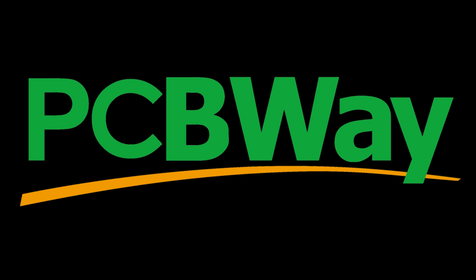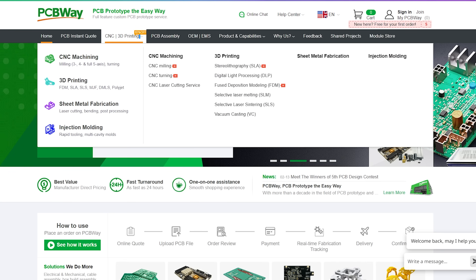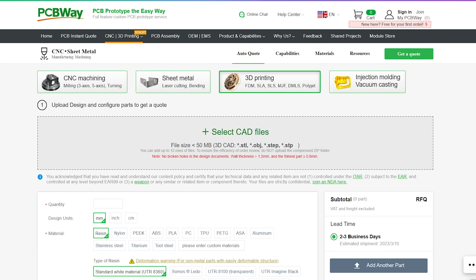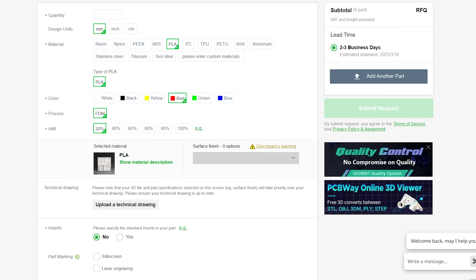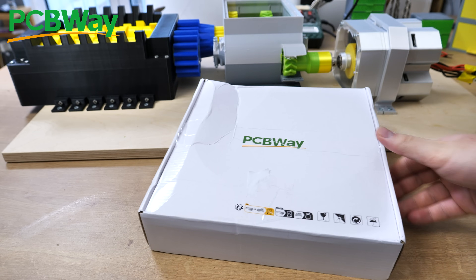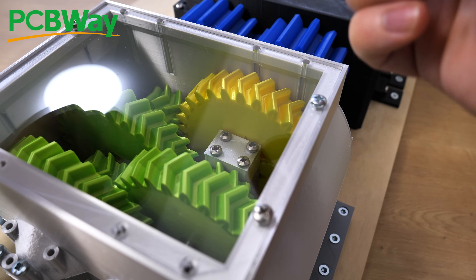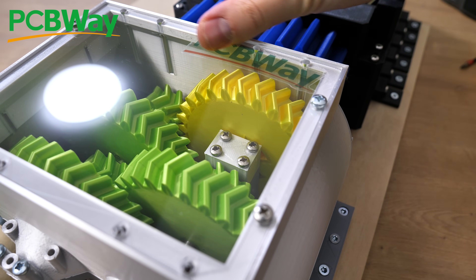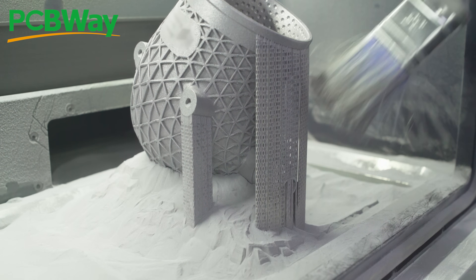Big thanks to PCBWay for sponsoring this video. PCBWay is known for making PCBs at low prices. But did you also know that PCBWay has excellent 3D printing, CNC machining, sheet metal fabrication, and even injection molding services? Using it is as simple as it can be: upload your 3D model, select the material — they have a huge range including 3D printed metal parts — then choose the color or any specific settings you need. I've ordered from PCBWay many times and they've always done absolutely excellent work. For this project I ordered an acrylic lid for the gearbox and it's absolutely perfect. If you need something that requires fancy machines or skills you don't have, just order from PCBWay — your one-stop solution.